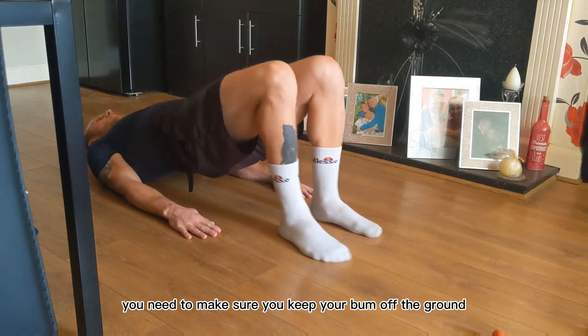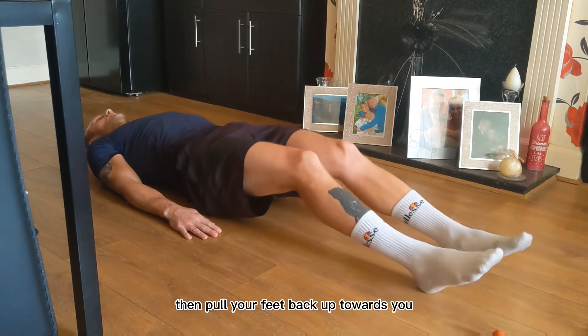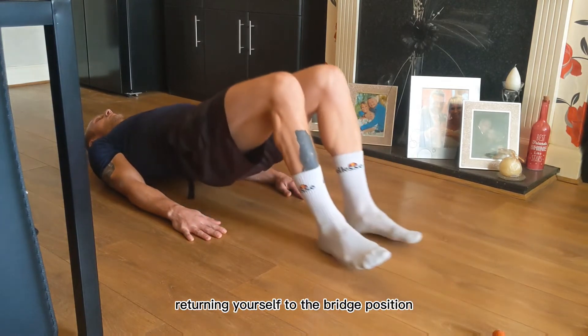Here you need to make sure you keep your bum off the ground. Then pull your feet back up towards you as far as you can, returning yourself to the bridge position.